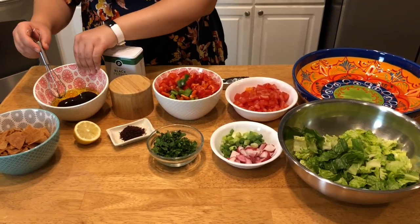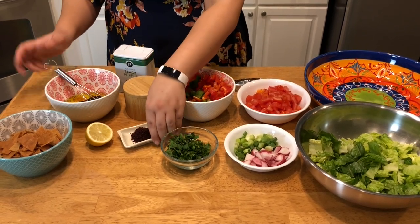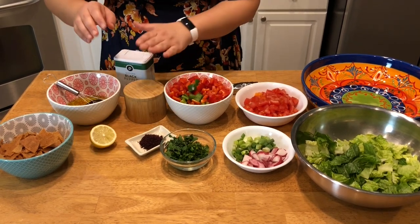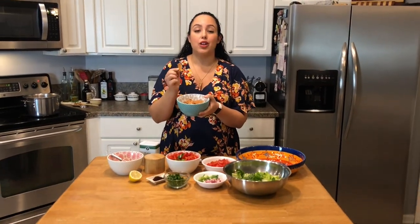For the dressing, you will need some pomegranate molasses, which is a very, very important ingredient, along with extra virgin olive oil, some sumac — also very, very important — some lemon juice, salt, and pepper. And what really makes it a Fattoush is the crispy pita bread that goes on top.